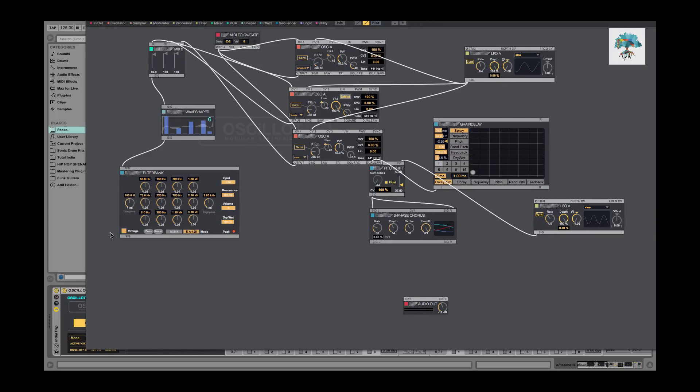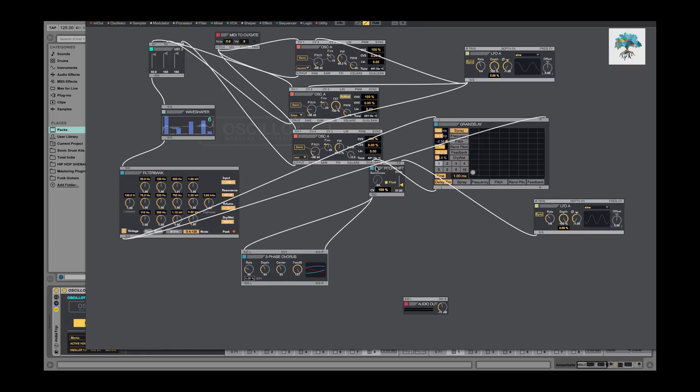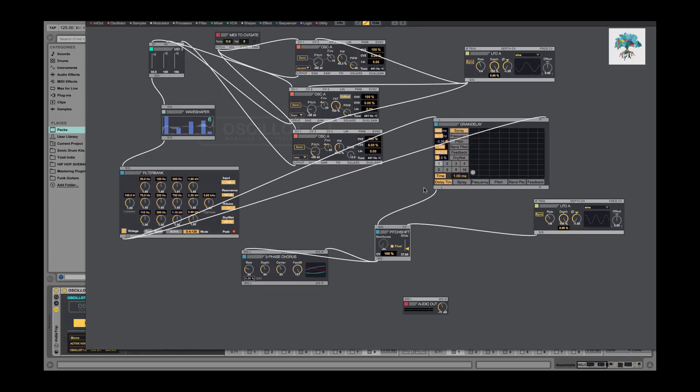After the filter bank I took it into grain delay, which if you have Ableton Live you should be very familiar with — it's the same grain delay in Ableton Live except now it's inside here and a little bit different. I just opened it up and started playing with stuff until I got something interesting. From the filter bank we skip to the grain delay output, which has a pretty noticeable change in the sound.